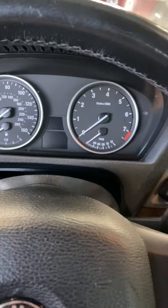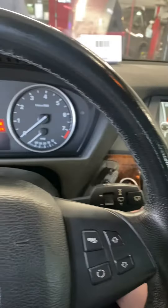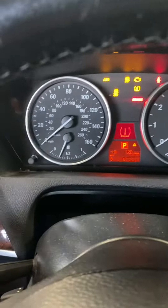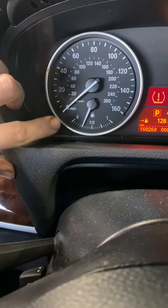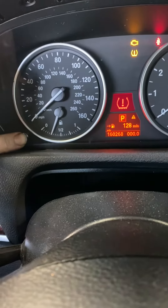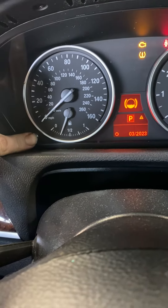You just turn the key on to the accessory mode, which usually takes two presses of the button. When it turns on, all you do is hold down the little trip button there — hold it down — and then it goes into the service menu.